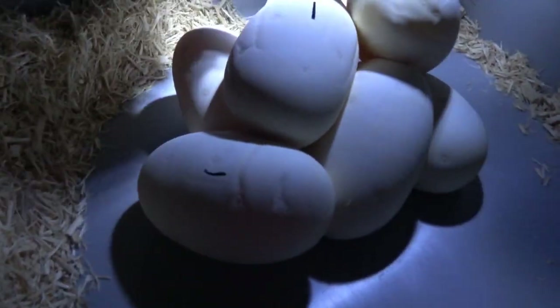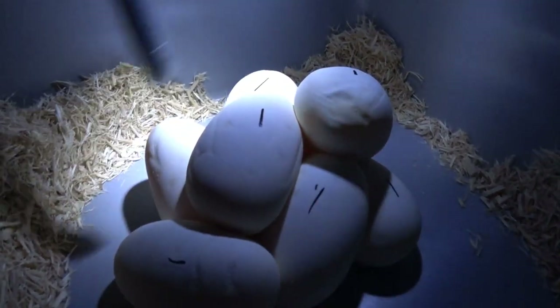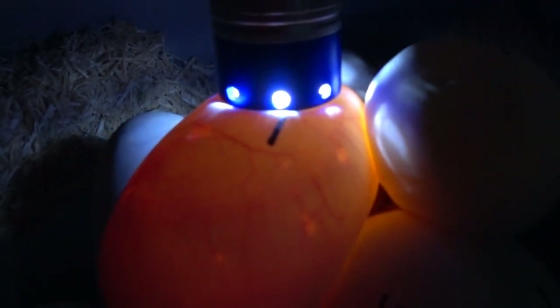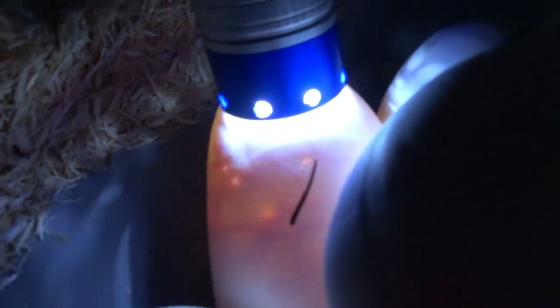Get these marked here real quick before I start messing with them. Should really align these things up here. Let's see what we got — that's definitely a good one. Definitely looks good. That one looks good, got veins. Definitely good. Another good one, definitely got some veins on that one. Another one with some really good veins.